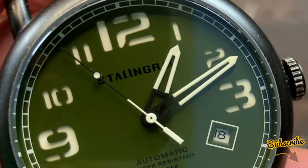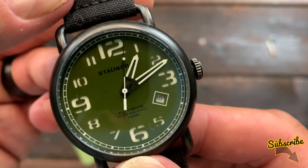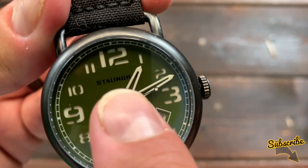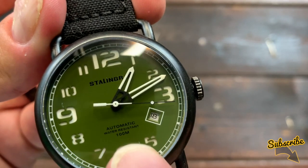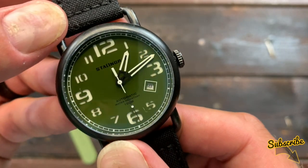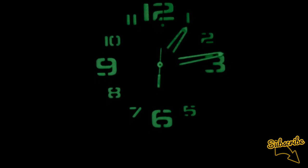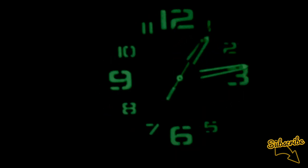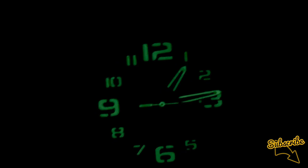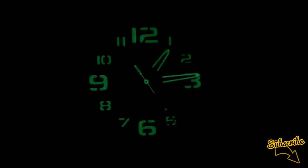Looking at the dial, we have white lume tips on the hour and minute hands, a little white dot on the end of the sweeping second hand, and large white numerals — basically what you see on a field watch. Just below the 12 o'clock position is the Stalingrad stamp, and just above 6 o'clock it says automatic, water resistant to 100 meters. Turning the lights out — there's the lume. It is really nice: those numerals are really popping, very big and very visible. There's lume on both ends of the second hand and the central spindle too — you can certainly read this at night very legibly.